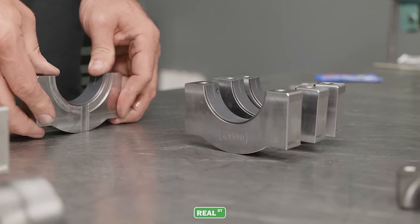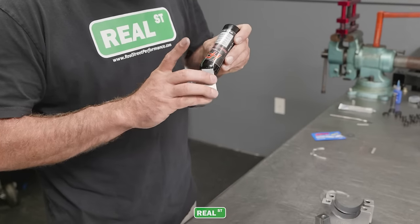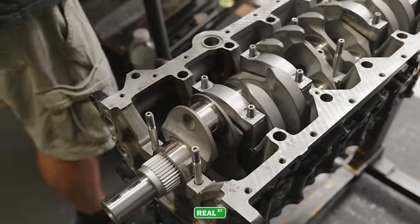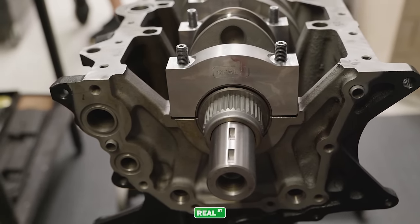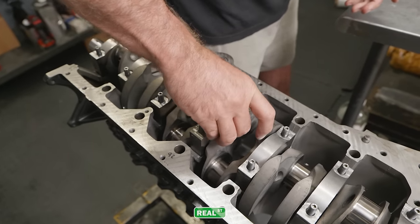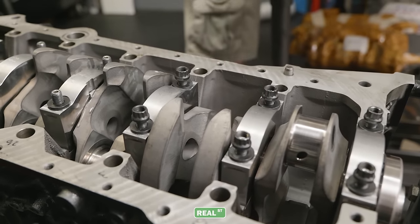This engine will have a set of our billet main caps and they'll be held in place by an ARP 625 fastener. The 625 fastener is something we moved to with our janitor race car as we went over the 1,500 to 1,600 horsepower range in the stock block — we started to see some cap walk, so going to a stronger fastener will help mitigate that.